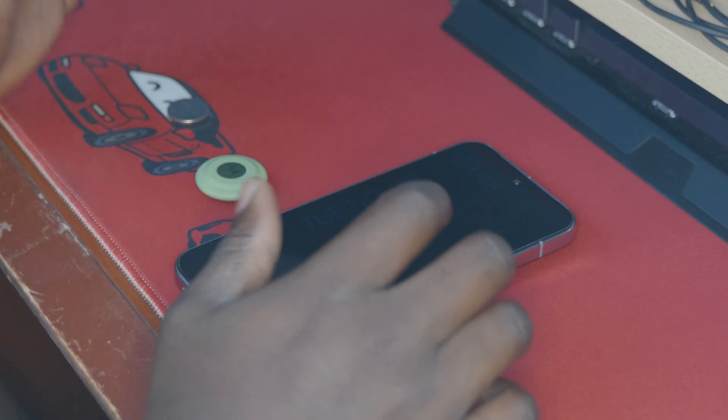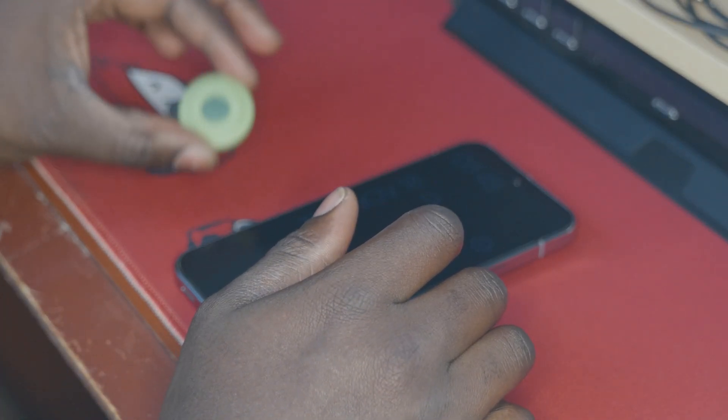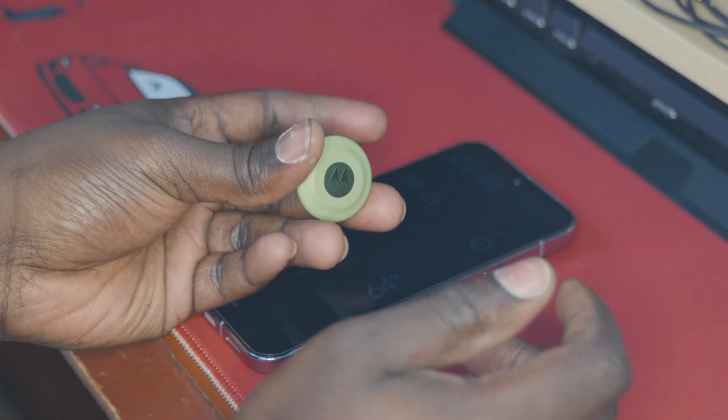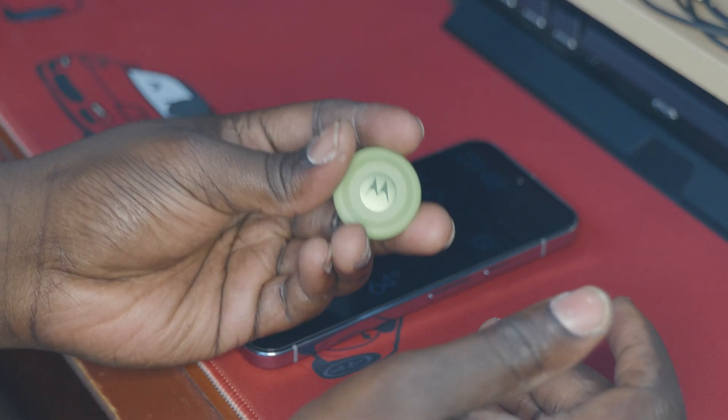What is up guys, Maloney here from MalGT, back again with another video, and we are finally going to be exploring the ultra-wideband capabilities of the Motorola MotoTag.